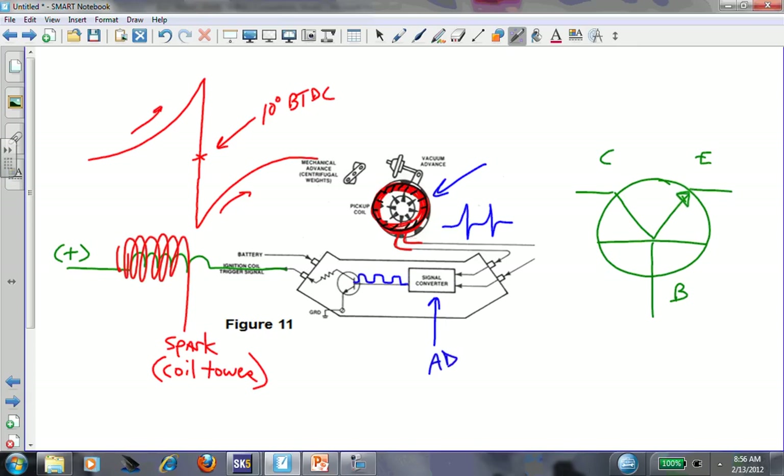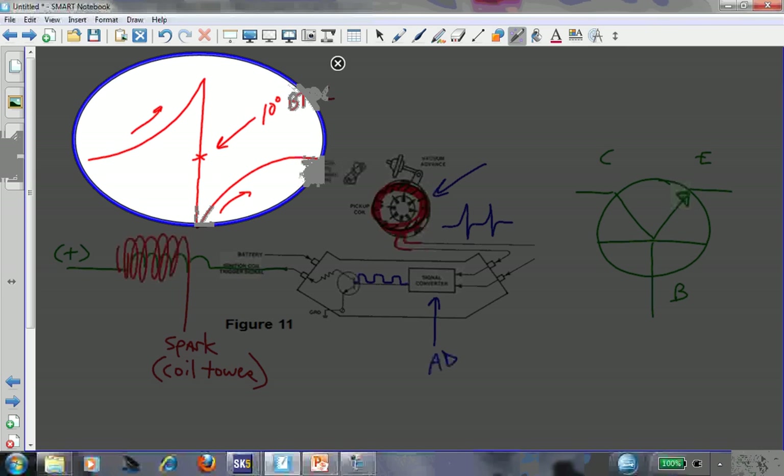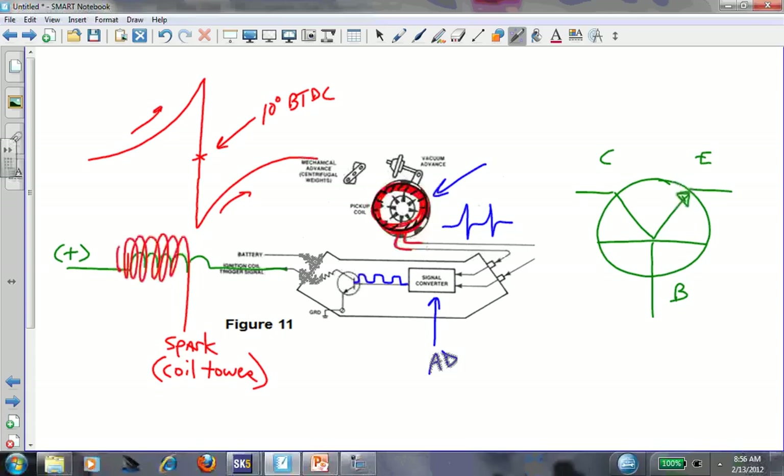Does the pickup coil indicate which cylinder, or just a cylinder? On an older distributor engine, did it really matter which cylinder was which to this ignition system? It didn't - it only mattered that a cylinder was at top dead center. So there were no cam/crank signals or sync signals. It was simply that every time a cylinder approached top dead center, you would get a sine wave, and that sine wave is being fed into the signal converter.